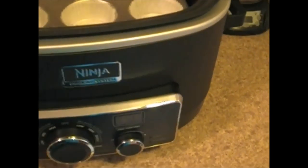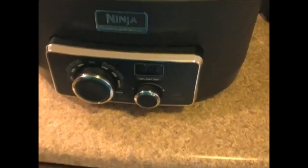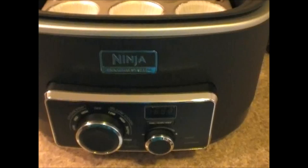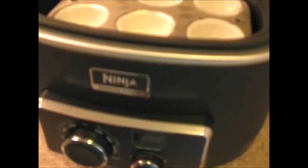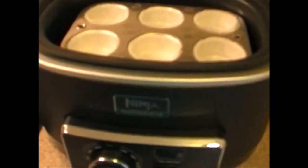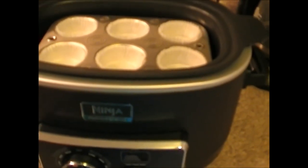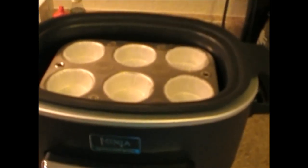This is me Sensational and I am about to cook some cupcakes in my Ninja cooking system. I just got this so this is going to be my first attempt with this. The other day I cooked the turkey tenderloins.